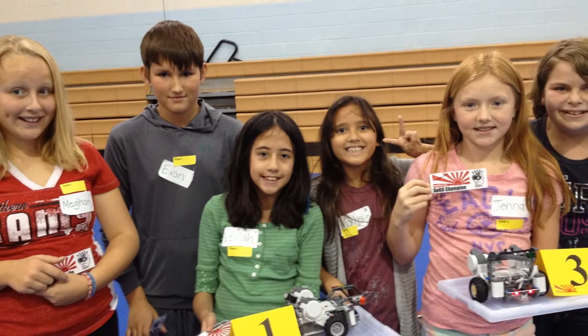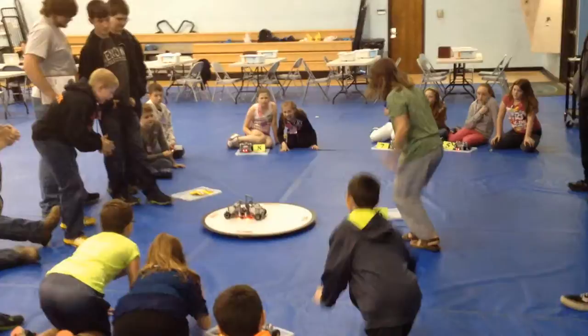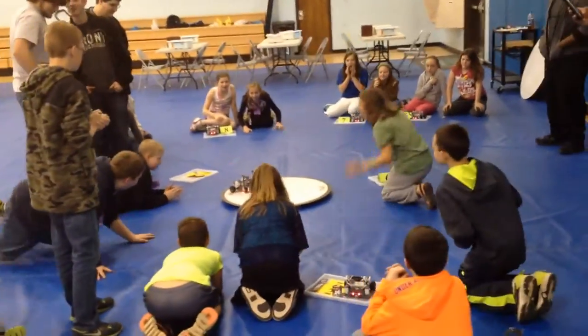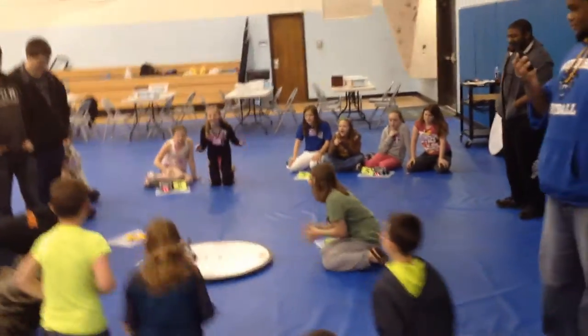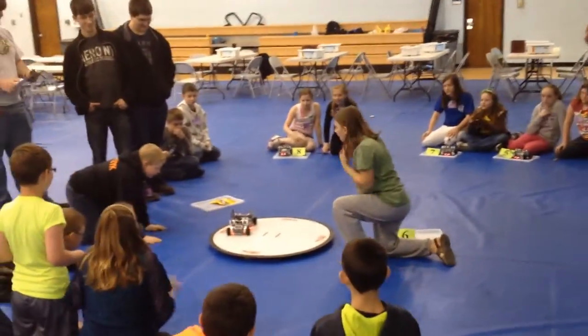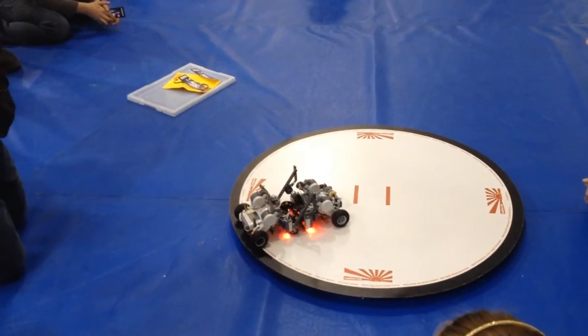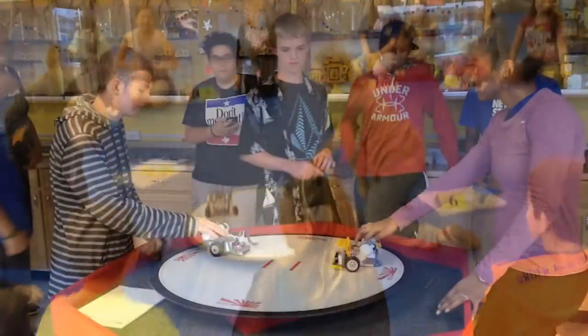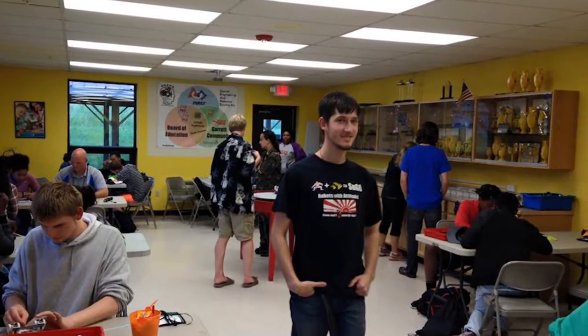At the middle school level, you just need supervision for the overall event — the kids will work fine together as a team. At high school, the kids can develop advanced attachments or act as event leaders. At college, the students can be event leaders or interact with the kids as educators.